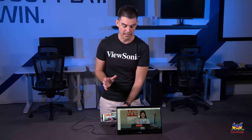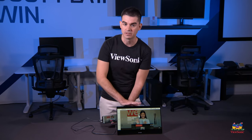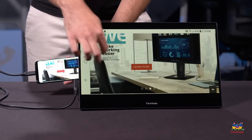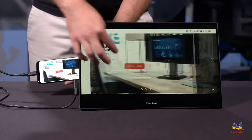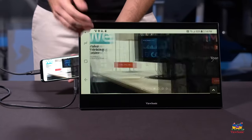One added benefit is that because this is the TD1655 — TD meaning touch display — touch is supported as well. It's natively supported in Android, and so the screen will carry that touch data from the display to your phone, so you can use the display as an input device for controlling your smartphone.